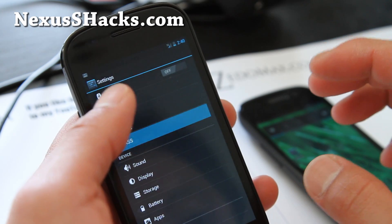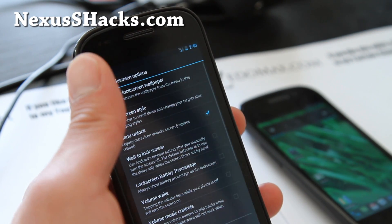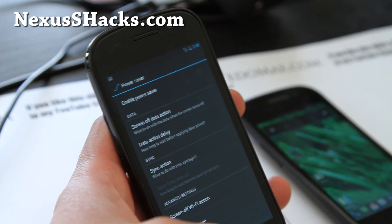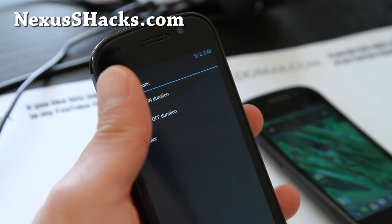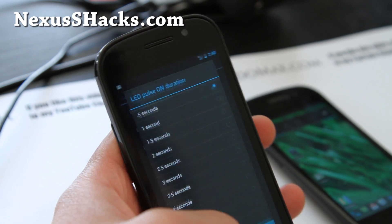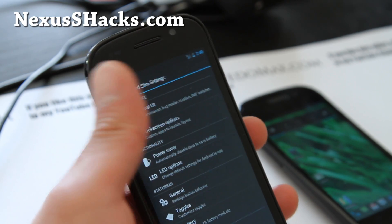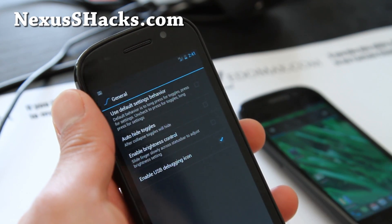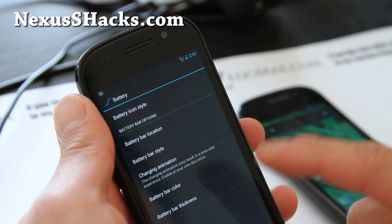Let me show you around the ASS settings again. So there's general UI, lock screen options — you can change the lock screen — power saver, LED options, and notification settings for when you turn off your phone. And there's also general, toggles, and battery sections.